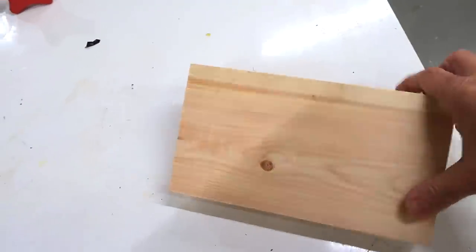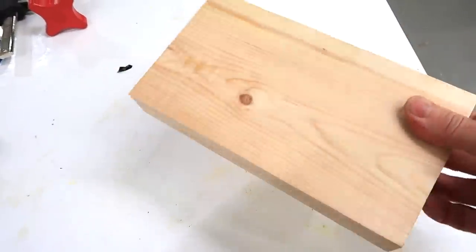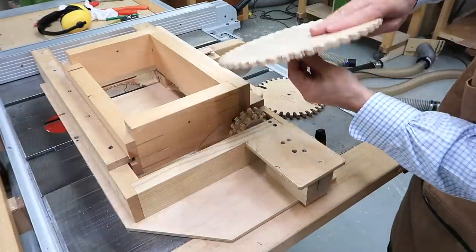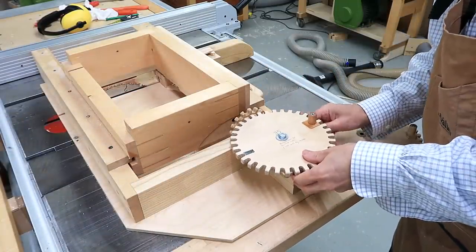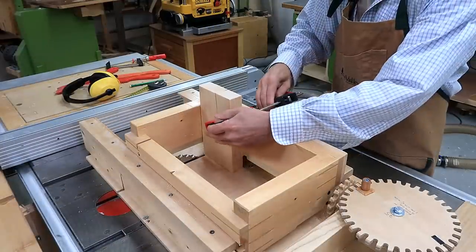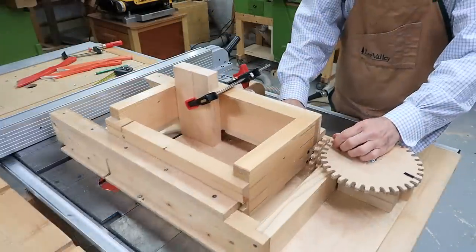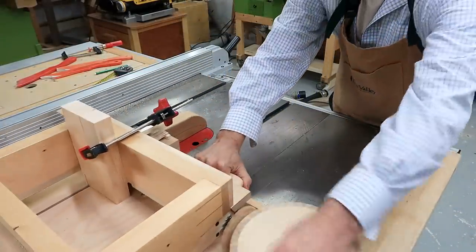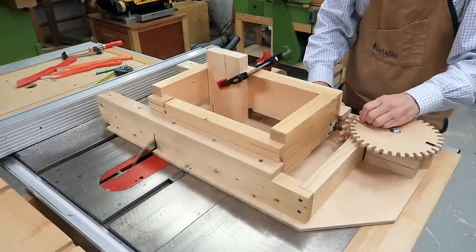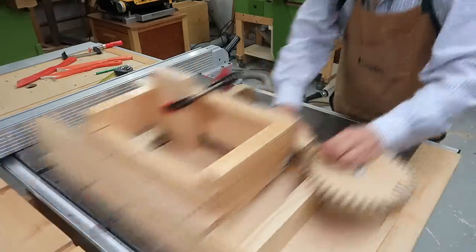I think this scrap will be just enough for two shelf brackets. I already have the right cut positions marked on here for this type of joint. This is actually cutting in real time, but that's boring, so let's play that a little bit faster.